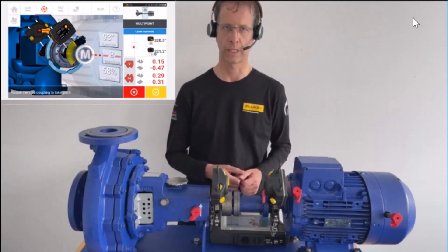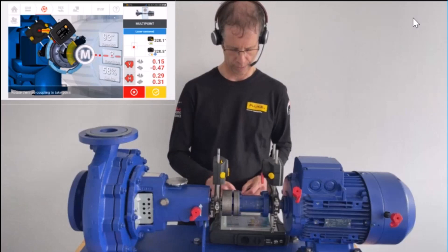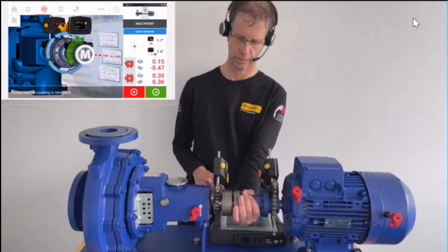We could call the result already, but as we still have more range to go, we proceed with the measurement. Proceeding to 12 o'clock and pressing M — the fan turns into green for the fourth reading.